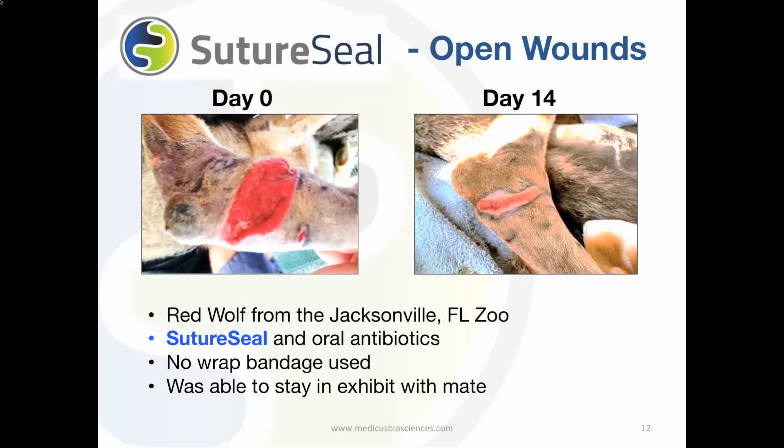SutureSeal was applied to a red wolf at the Jacksonville Zoo who had a laceration on his elbow. The keepers wanted him to stay in his exhibit with his mate and could not use a bandage or e-collar on him. They applied SutureSeal and began an oral antibiotic regimen. Fourteen days later, the wound was almost completely healed.